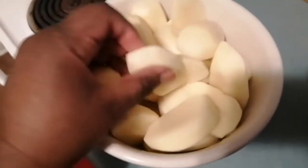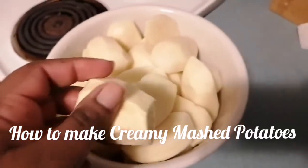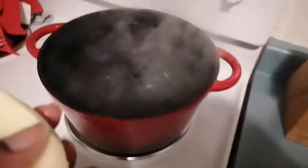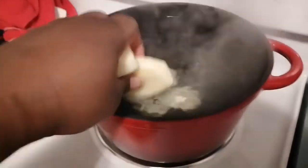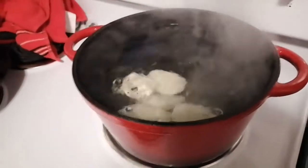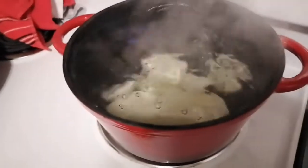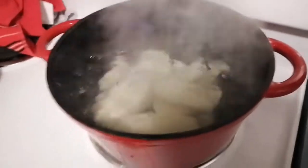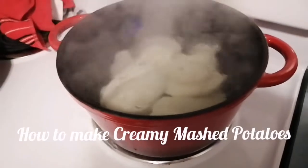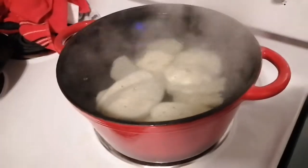My potatoes have been washed and cleaned up nicely, and I managed to put some sweet potato in as well. Let's just put them in our pot of boiling water — I'm going to add salt to this water. Judge how much potatoes you want based on how many people you're feeding when you make your mashed potato. I'm going to let the potatoes cook for about 15 minutes or so and then we'll move on to the next step.